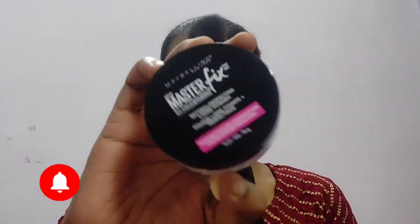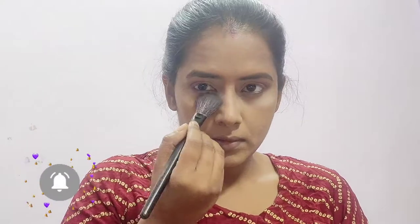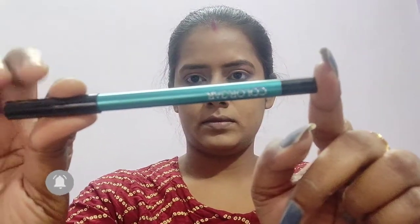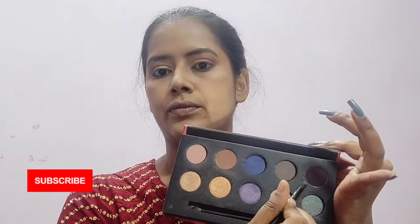Now I am setting my under eye with a translucent powder from Maybelline Master Fix so that it doesn't crease. Now taking a turquoise blue colored eye pencil from Color Bar and using it on the lower waterlines of my eyes. Now I'll smoke out the kajal using the dark pink shade and violet eye shade from the same palette.